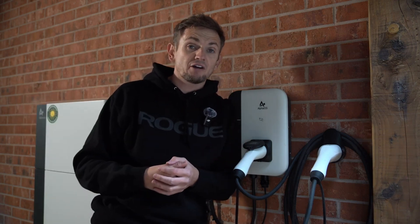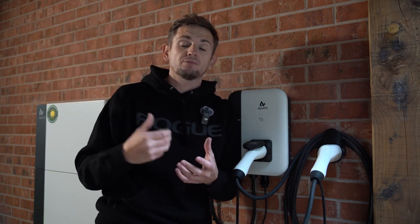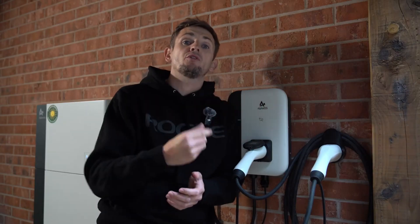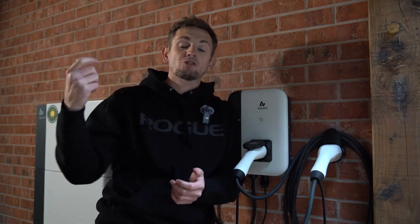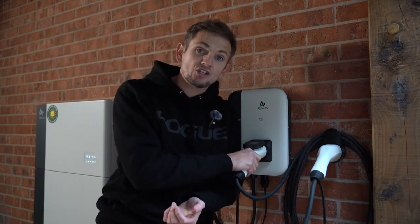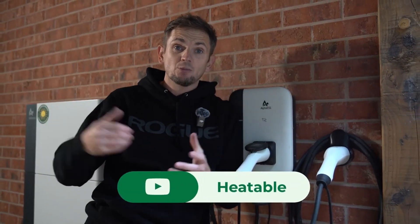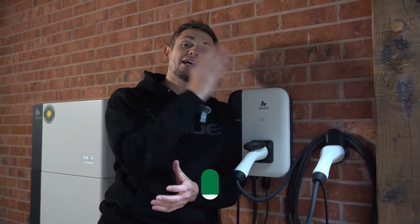If you're interested in having one of these Alpha chargers fitted, Heatable supply and install these via our website. We do them as standalone solutions, but you can also opt to have one alongside your Alpha ESS home battery storage solution. We offer these as a standalone solution or as part of a solar or battery solution. If you're having an Alpha system installed, why not get one of these chargers and future-proof your home? If you enjoyed this video, please don't forget to like it and subscribe to the Heatable YouTube channel, where we have plenty more content on products like this, home battery solutions, and solar systems.